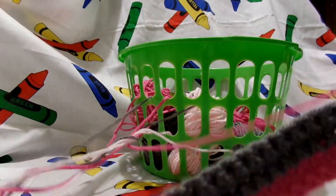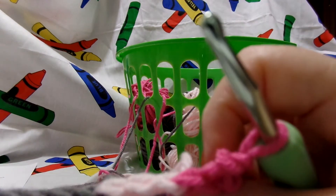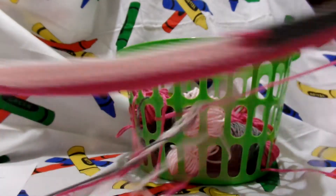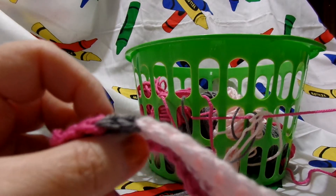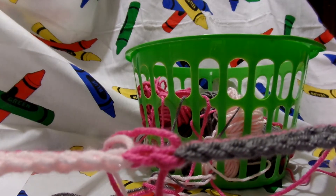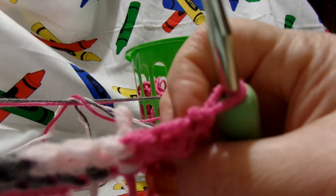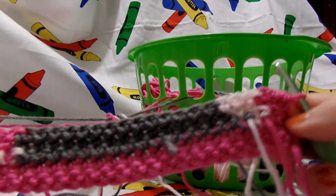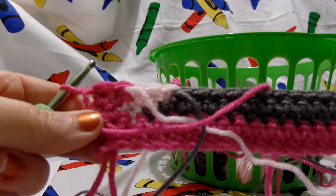Now we are on the back of our work — the back side. So this is what we just did. Going backwards: we had our 2 hot rose and our chain, then 3 soft pink, 14 graybeard, 30 soft pink, 2 hot rose on the other end, 2 graybeard, and 2 hot rose with our chain. This is the back side, which you'll be working on next. And here's the front side — we've got all our tails coming off it, so it looks kind of messy because I just turned it around.